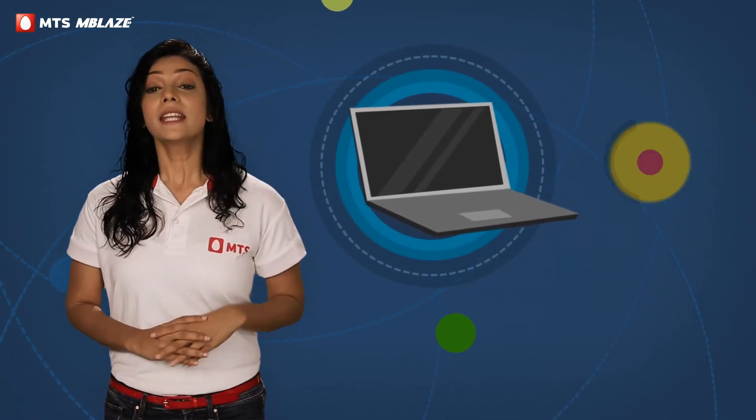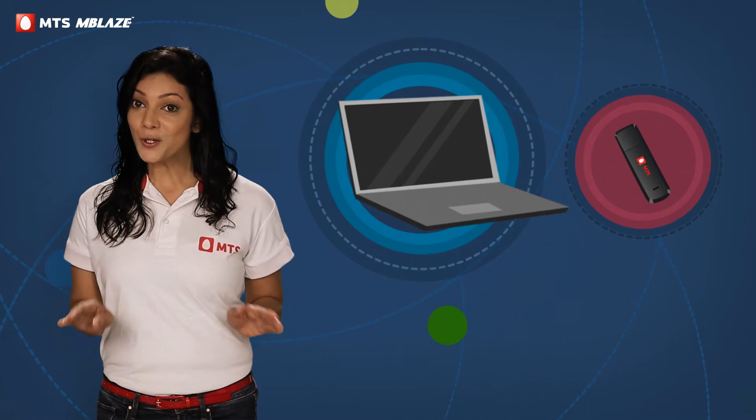Step 1: Buy a new laptop from the store. Step 2: Get your MTS Emblaze at no cost.